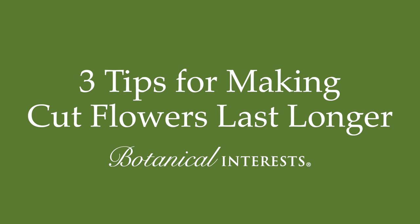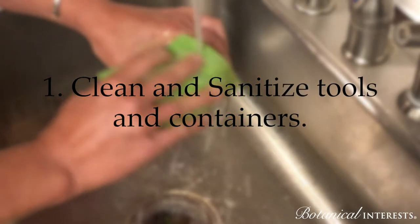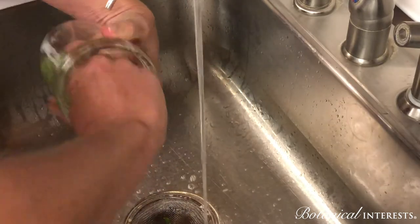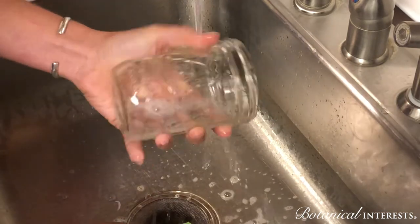Three tips for making cut flowers last longer. Clean and sanitize any tools, vases, or containers you're using. Bacteria and fungus are the number one enemies of making your flowers last as long as possible.